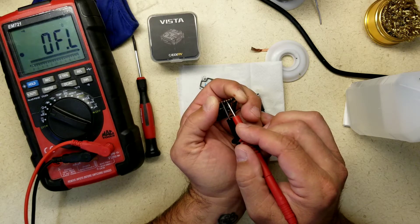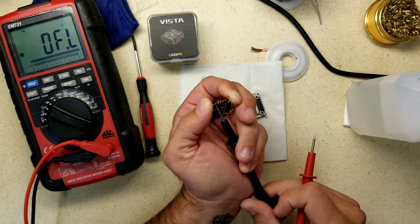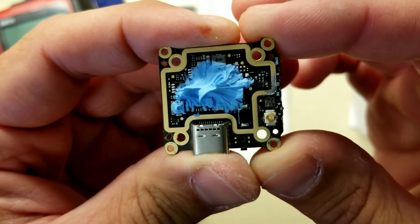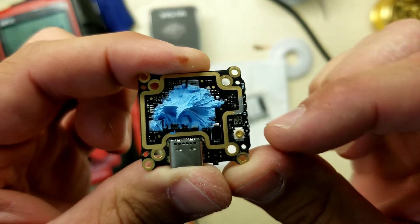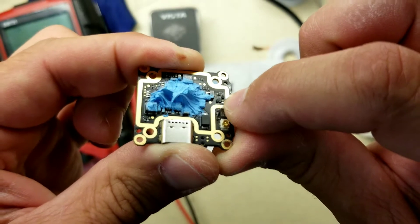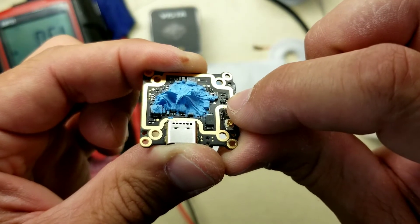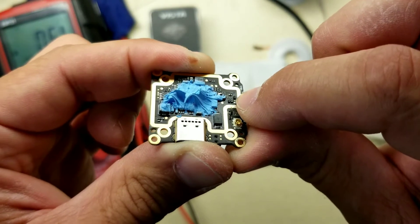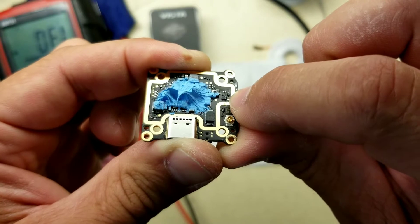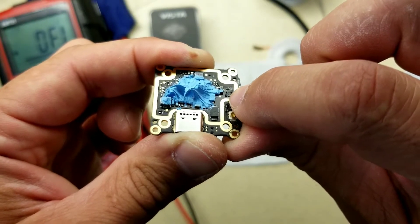We'll check continuity on the TX pad — it's not here because I've already removed the diode. My camera does not like to focus very well. You can see one missing right there — there are three little black diodes and then one up top. That one is already removed; it kind of blew off. I cleaned it up and broke the connection — you can see the two solder points. Now we're going to remove the next one.